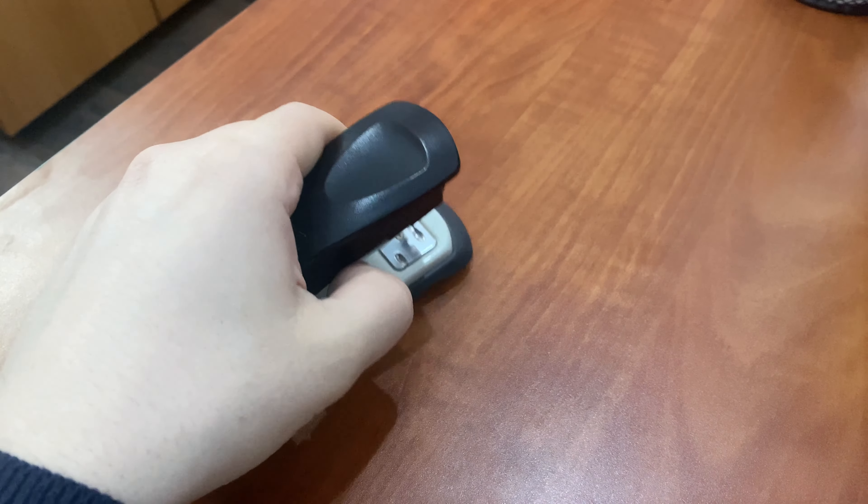Whether you're assembling documents, reports or presentations, the Birra Metal Half Strip Stapler is the perfect tool for the job. Upgrade your stapler game today and experience the convenience and reliability of the Birra Metal Half Strip Stapler.